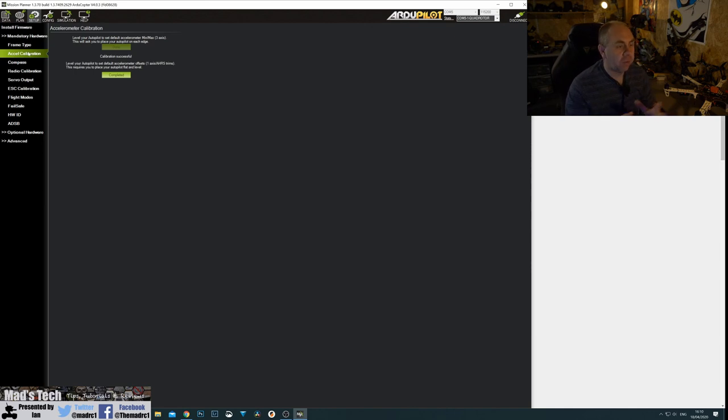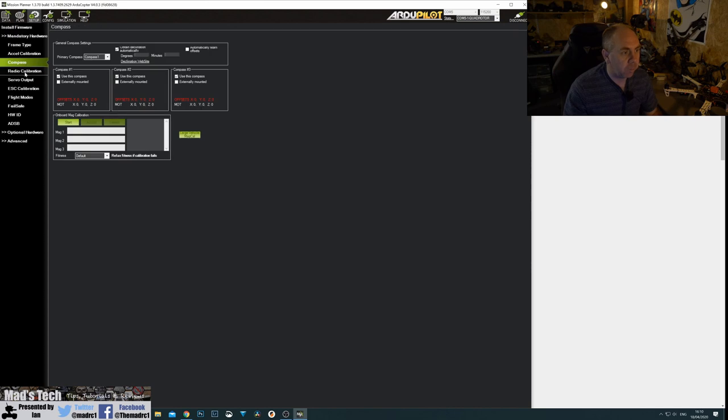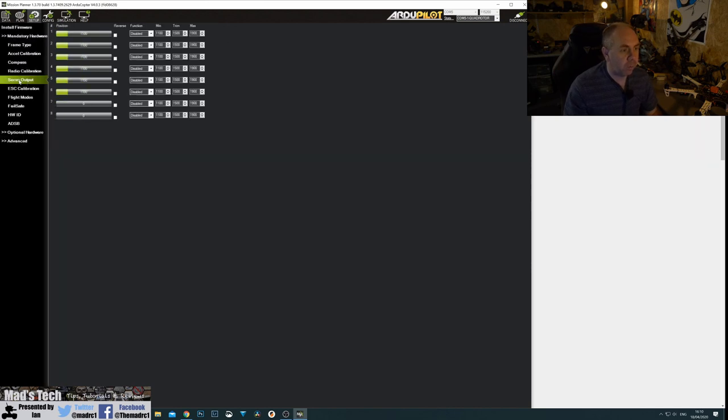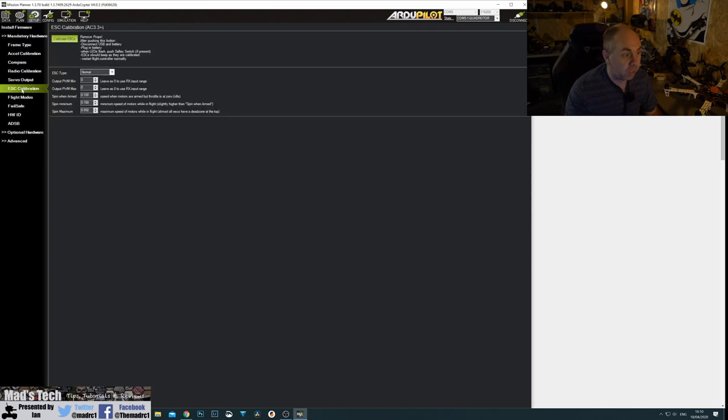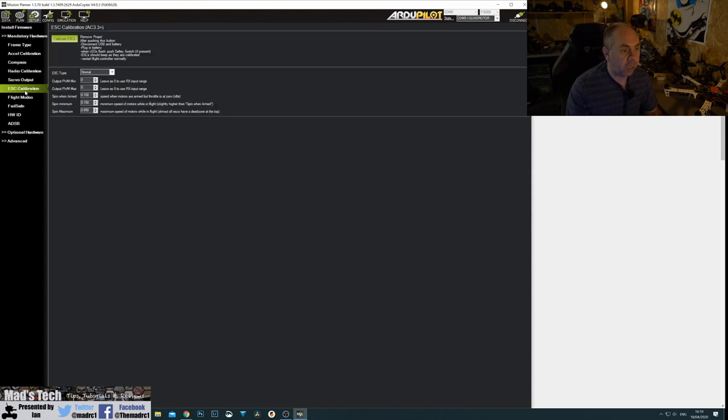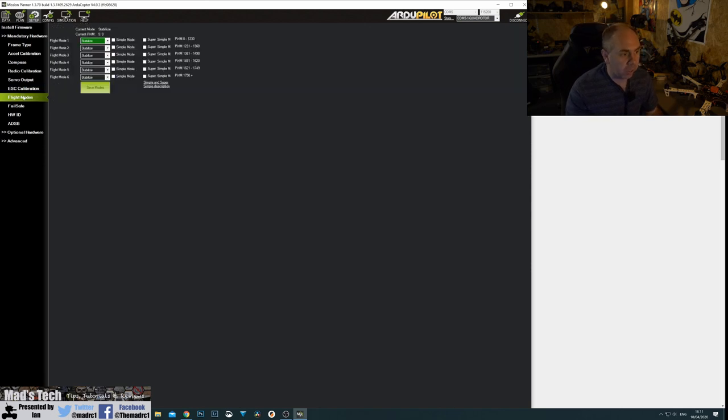The next set of calibrations I haven't set up yet and we'll do them in the individual videos: compass, radio calibration, servo output when talking about other devices, and ESC. We don't actually have to calibrate the ESCs because these are DJI ESCs and they're already calibrated from the factory — you can't calibrate them, the software won't let you. But if you were using other ESCs you would calibrate them by following the standard process.